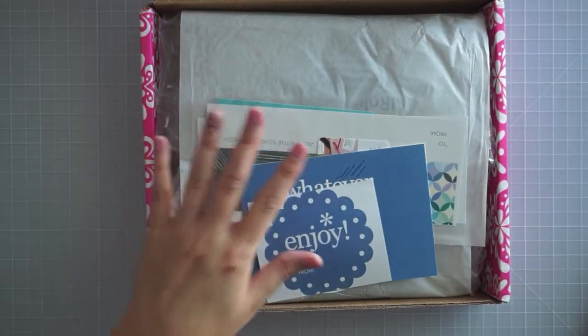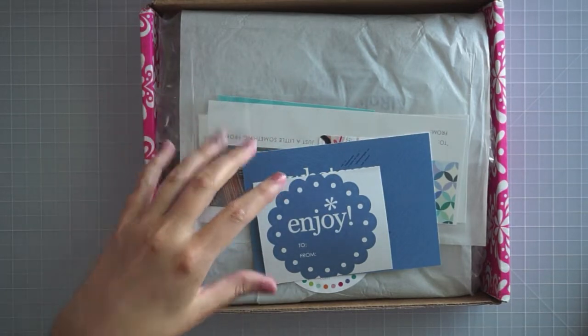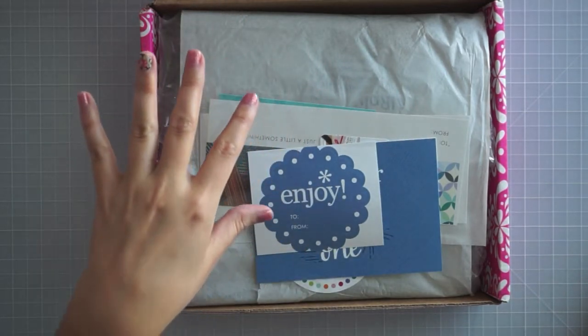This is the 2018-19 planner, and I did buy an 18-month planner, and I just fell in love with the layout of this. I just totally got sucked in. So I'm going to walk you through everything, and then I'll compare it to the old paper.